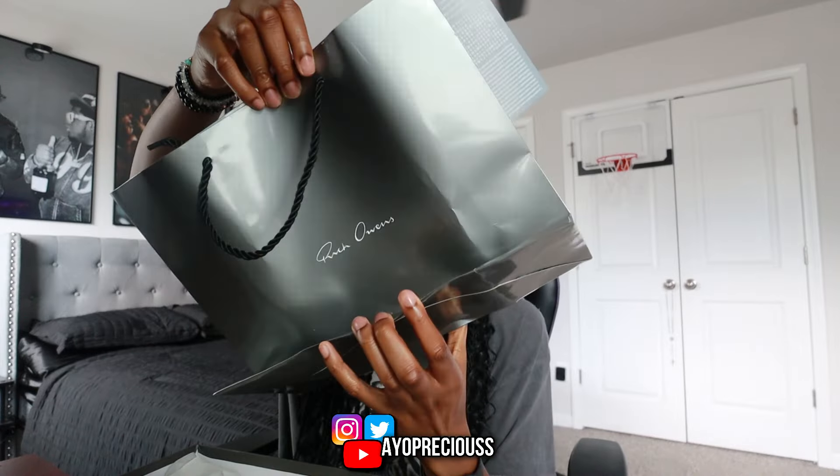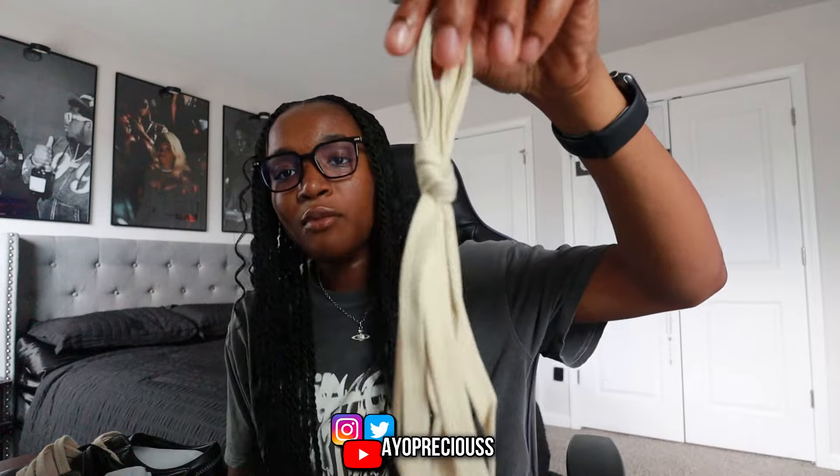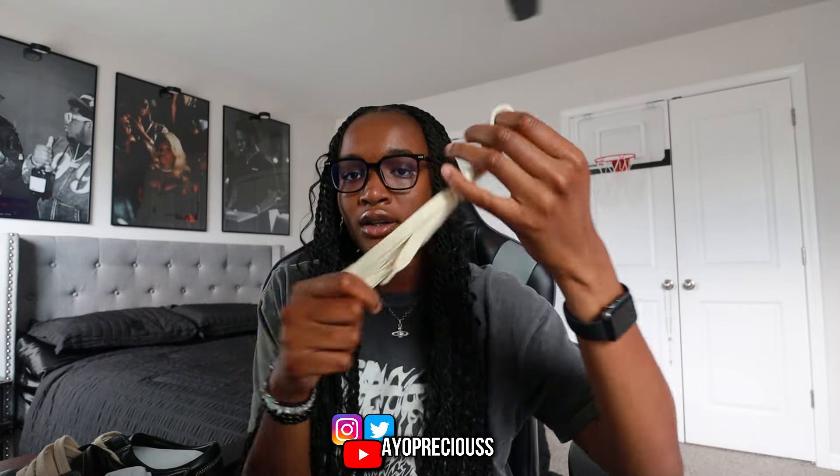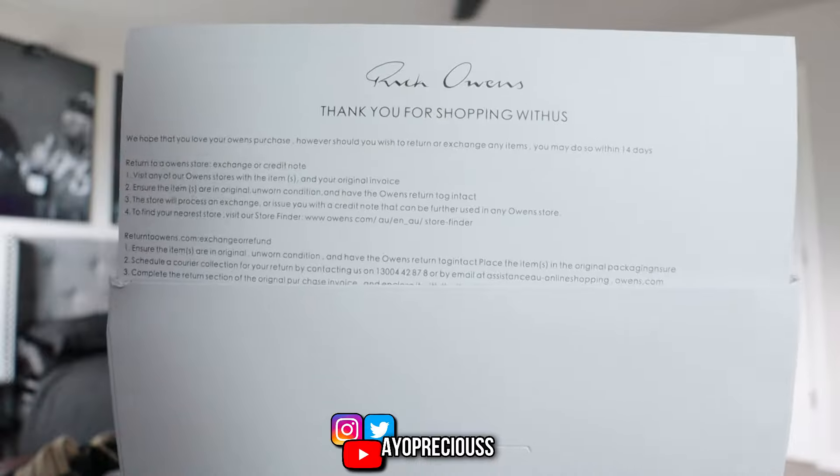In the box it comes with this Rick Owens shopping bag — personally I don't really hang up shopping bags but it's fine to have. It also comes with a Rick Owens greeting card, nothing crazy on it. It comes with a pair of jumbo laces, which are a bit thicker than the laces already on the shoe. There's another card that says 'my story,' and also a thank you for shopping with us Rick Owens gift card receipt.